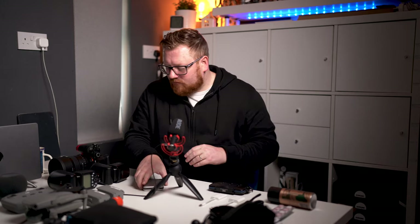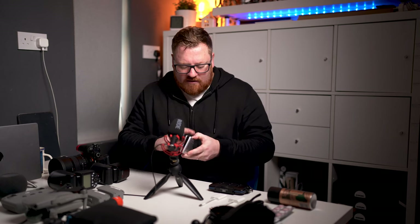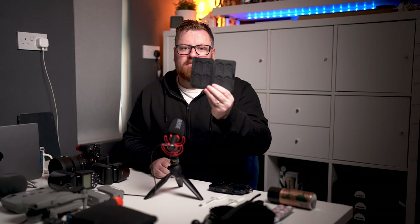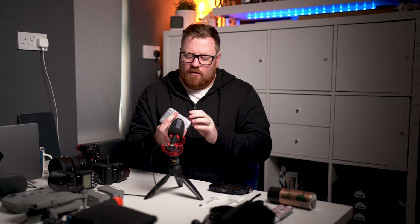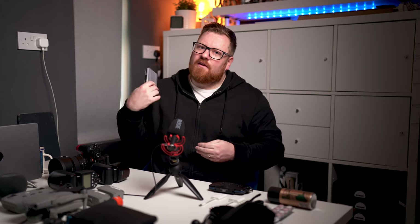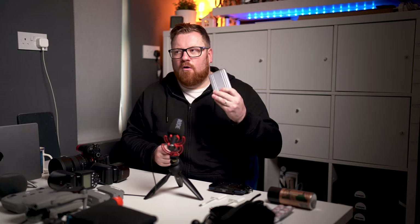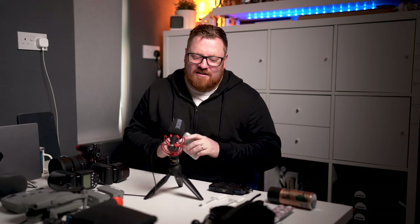At the end of the night I'll take the primary cards out of the cameras, pop them in here which is blank, close that up and put it in my pocket. My bag goes into the boot of the car on the travel home, and this lives in my pocket. So if I get rear-ended by a truck and all the camera gear is smashed in the boot, hopefully the images are still safe.